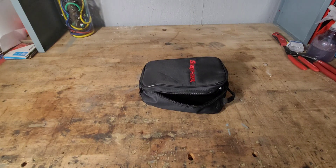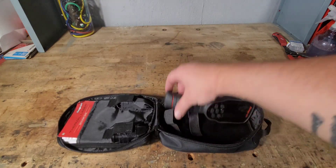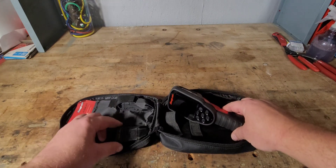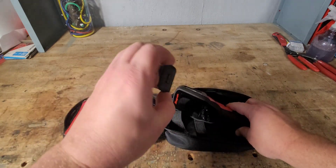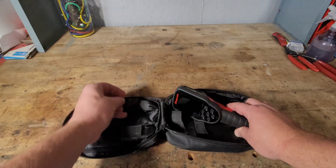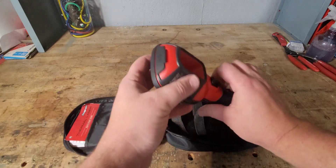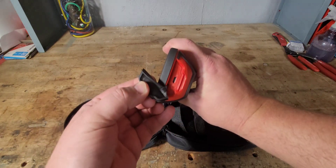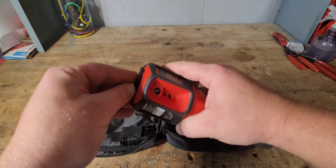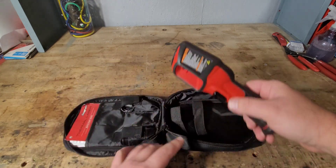It is made here in the USA. As we unpackage it, you have the laser itself, your standard USB outlet, and then the charger here, which plugs into the top of the unit. It would have been nice if they did a USB-C, like a lot of the other ones are going to.